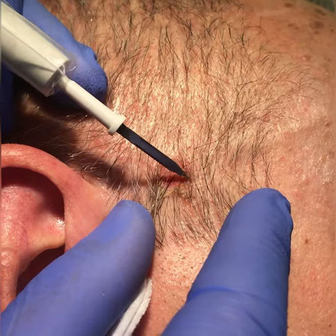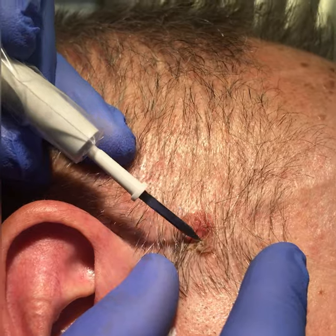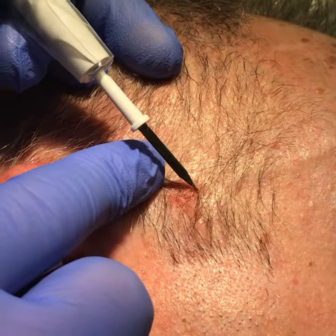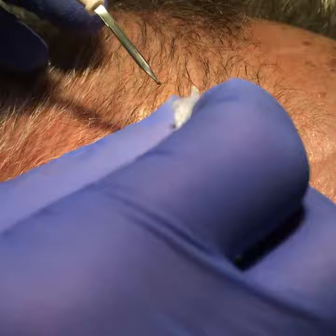The nice thing about this treatment is that it doesn't interrupt the hair and there's no hair loss at all — so a great result all around. Costs for this start from £500, and should you want any further information, please contact us at cosmetics.